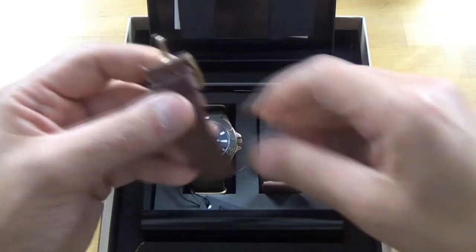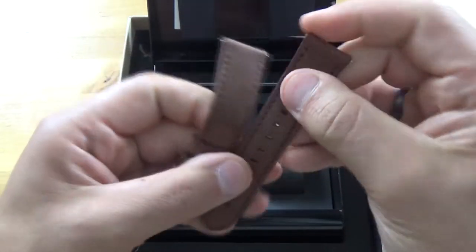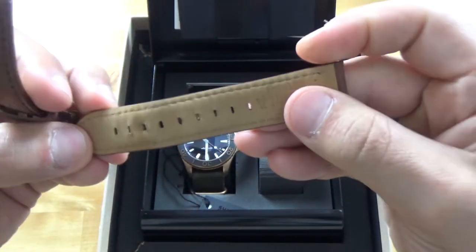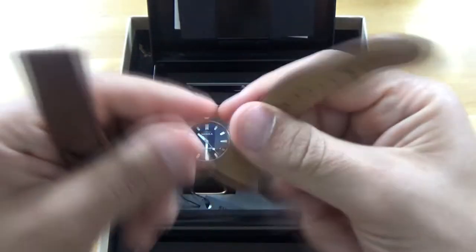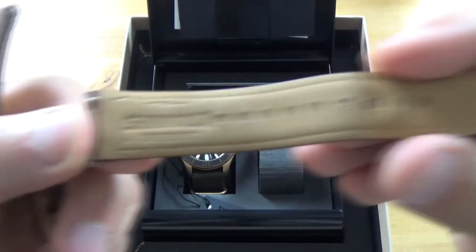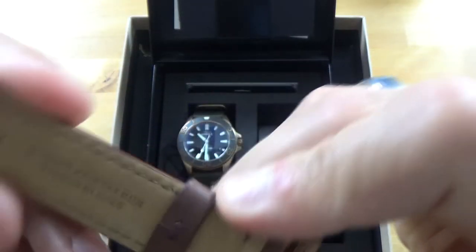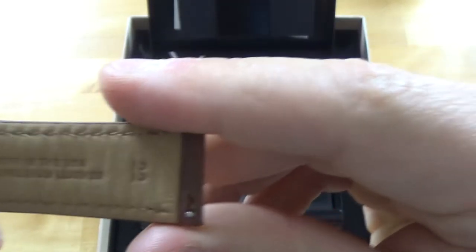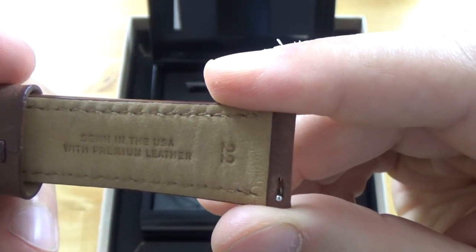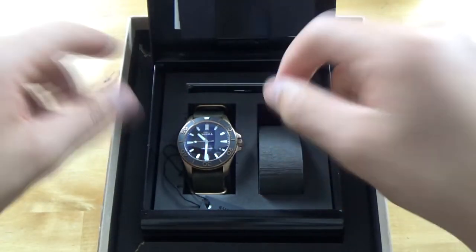Let's take a look at the strap first. They come with two different straps. This is a Teak leather strap, and the thing about Shinola is that they make their straps in-house. I have worn this one quite a bit. Embossed with 'Shinola Detroit.' It's 22 millimeters, sewn in the U.S. with premium leather.